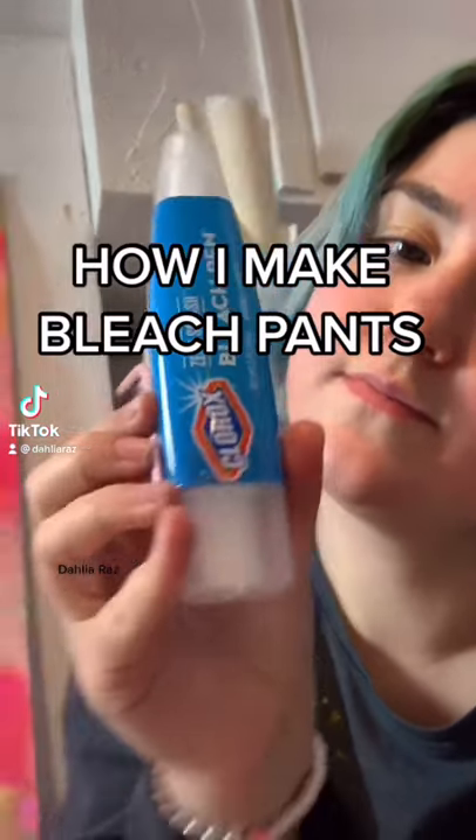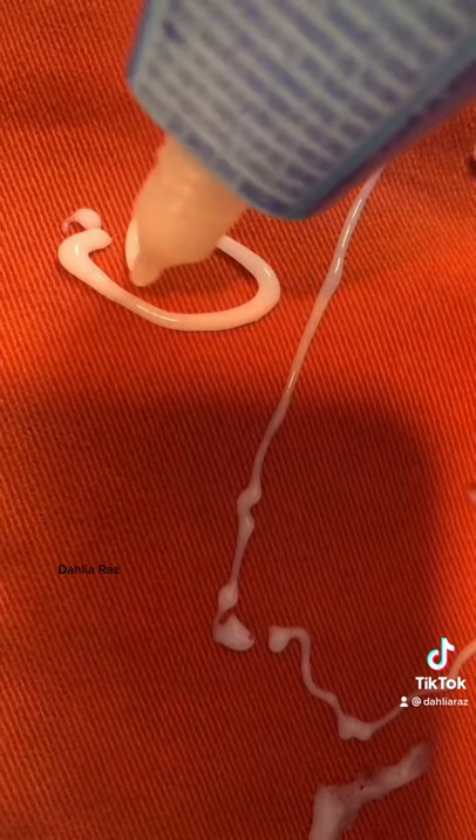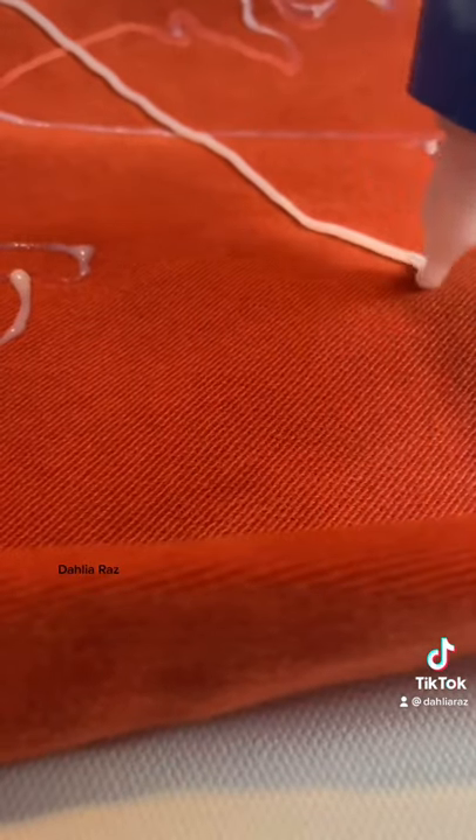This is how I make bleach pants. First of all, I use Clorox bleach pens for whites because that's the strongest one. And then I just draw whatever I'm feeling, some faces maybe — that's sort of my go-to.